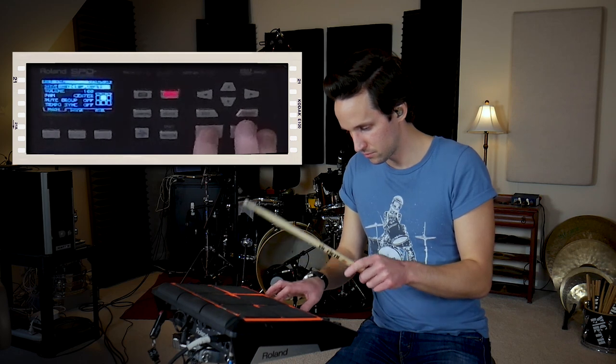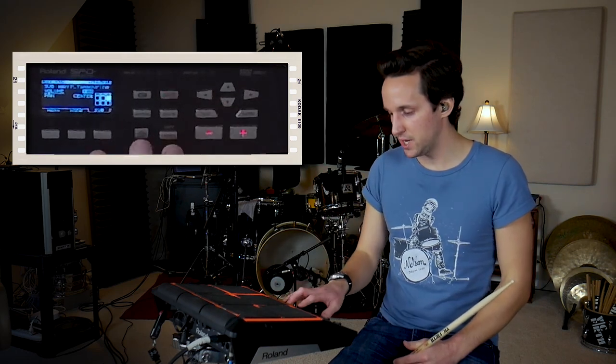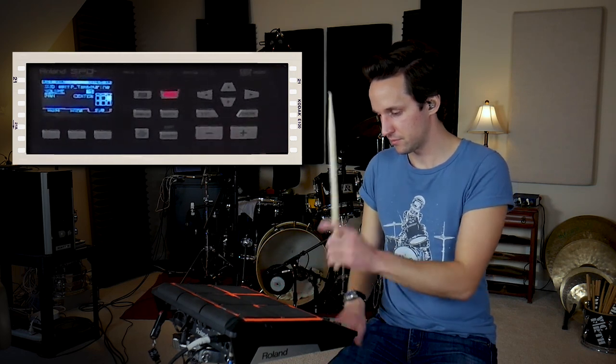Moving on to pad number five — my first snare option. It's not necessarily going to be a snare; it's something that does the backbeat thing. I'm going with sample number six as my smaller backbeat. For pad number six, I'm going with sample 109 — a snare drum sound — and I'm going to layer it with a tambourine. It adds a lot of high end, but I'll bring the tambourine down to about 70-80, so I get that gritty snare sound with a bright tambourine layered on top.